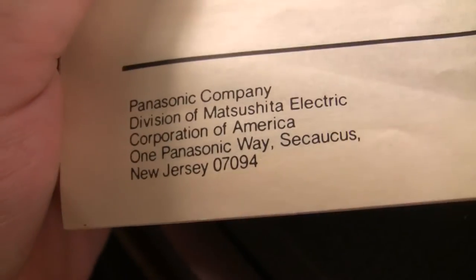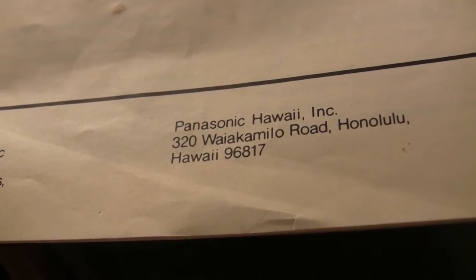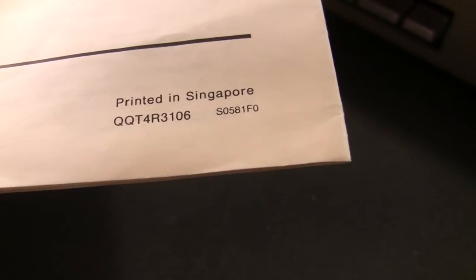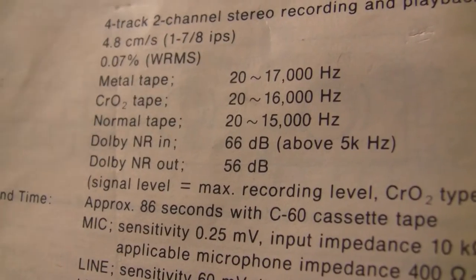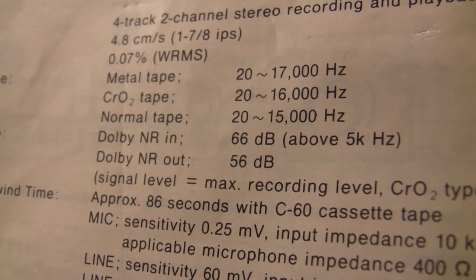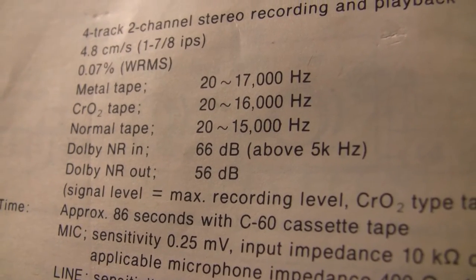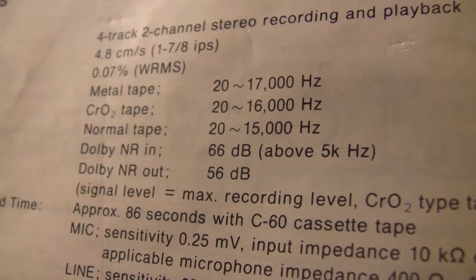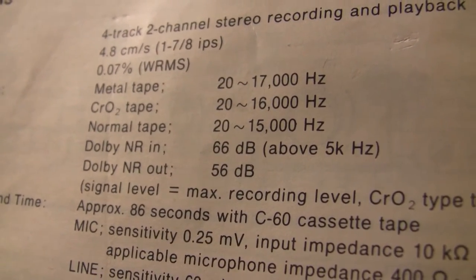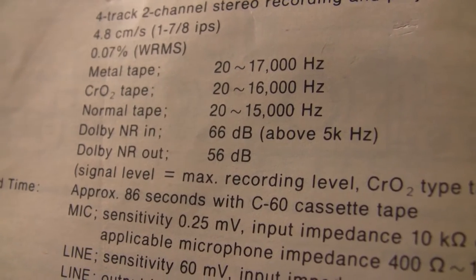Panasonic, a Division of Matsushita Electronic Corporation of America, Secaucus, New Jersey — Panasonic Hawaii — printed in Singapore, and that's where this cassette deck was made. You can see the increase in frequency response you get with different tape types: 20 to 17,000 Hz with Type 4 metal, 20 to 16,000 Hz with chrome Type 2, and only 20 to 15,000 Hz with regular normal bias cassette tapes.